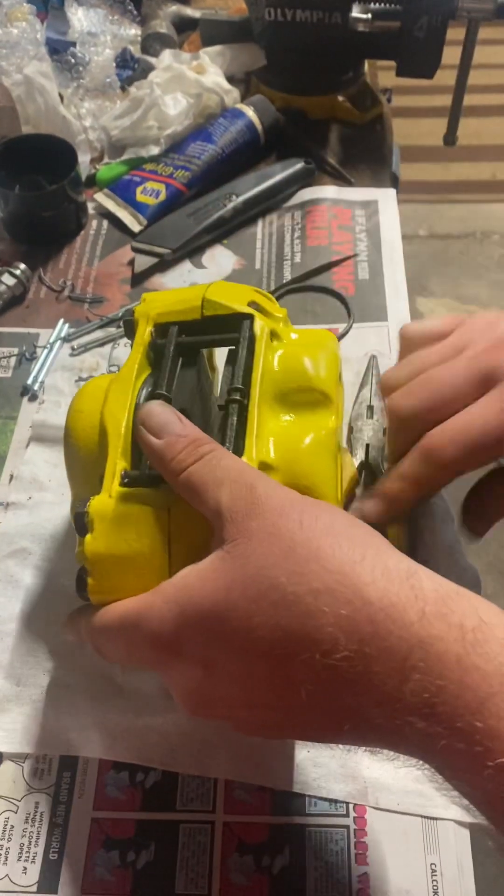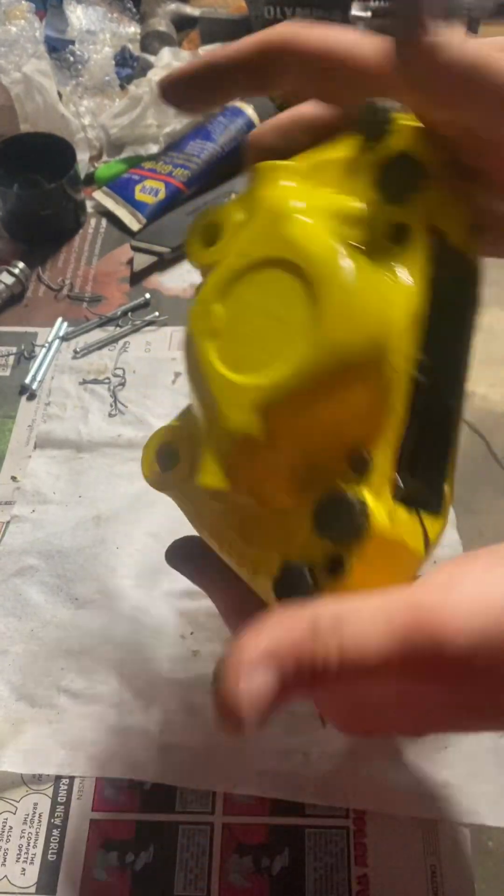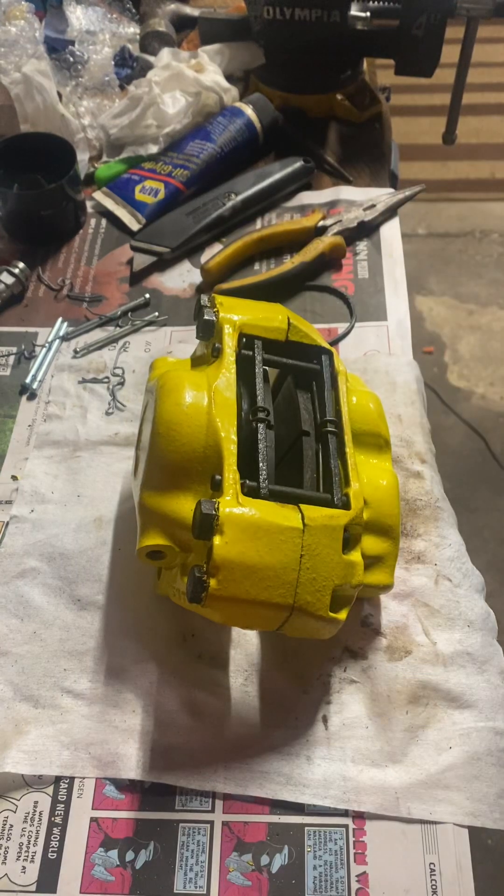There we have a loaded caliper of the Girling style — all set, ready to go on to the Amazon and make her stop again. All right, have a good one.